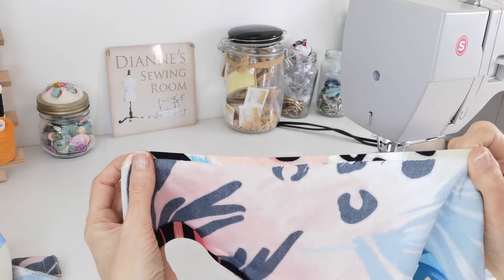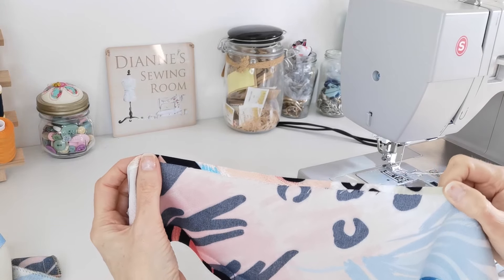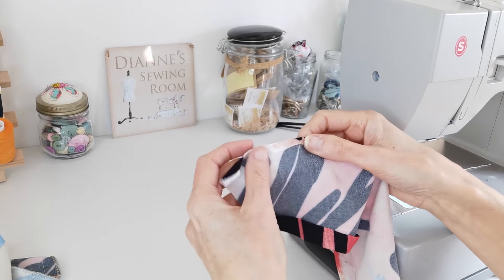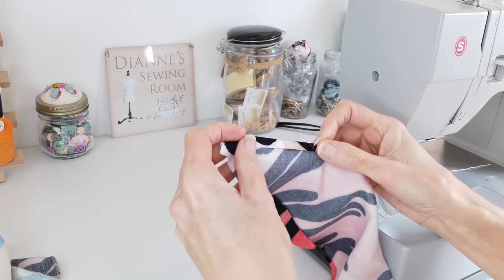On the bottom of your sleeve, turn under a narrow hem in the same way that you did your neckline and hem it. I've pressed mine under first by six millimeters, then turning it in again.